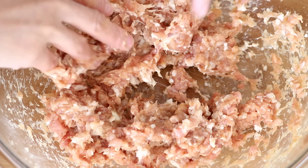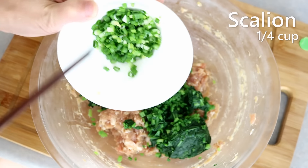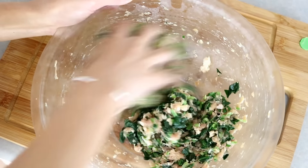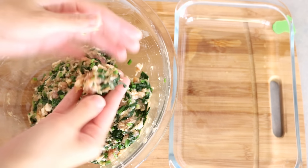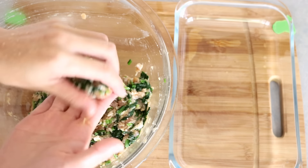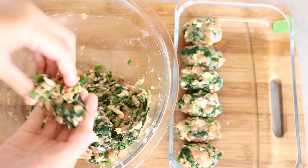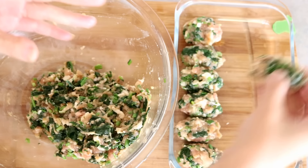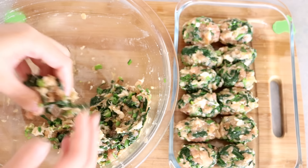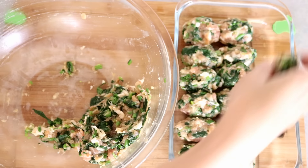Now you can add the blanched spinach and a quarter cup of diced spring onion. Mix it well. You can make 30 to 35 egg dumplings with this recipe, so I like to pre-divide the filling into small oval pieces — about 2 teaspoons each. When you make egg wrappers, it's going to be really fast and you won't have enough time to shape the filling, so it's better to do it now. Set it aside.